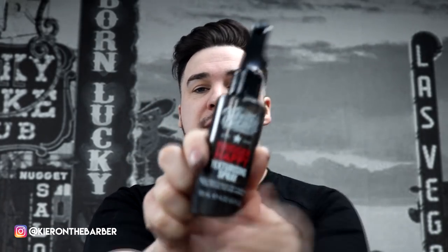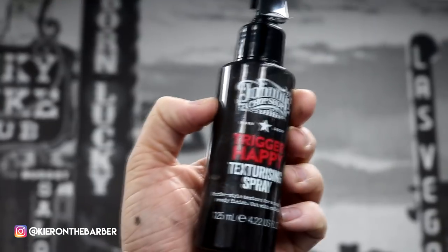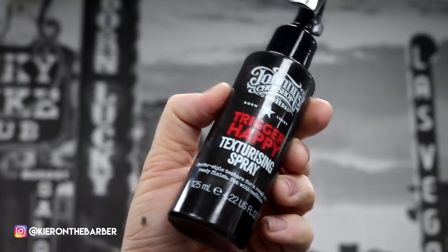What is going on people, it is your boy Kieran the barber here. Today we're going to be doing a product review on the Trigger Happy Texturizing Spray. I'm going to get into focus — Trigger Happy Texturizing Spray. I'm going to go through what it does, how it does it, and then show you how good it looks. Always like my video, please smash that like button, give me a sub — enjoy the video!